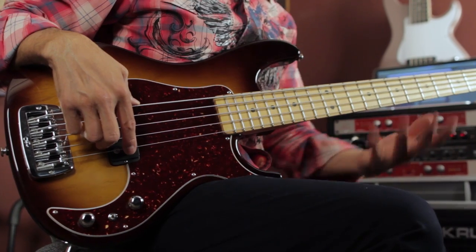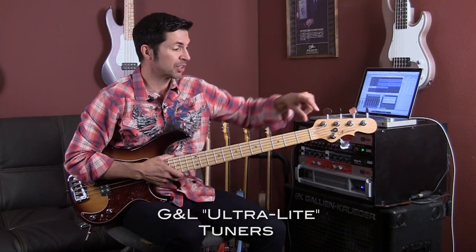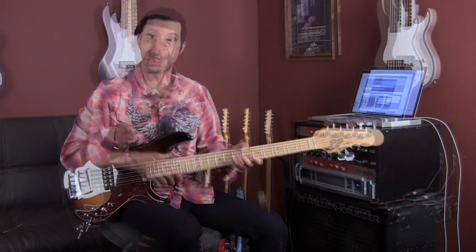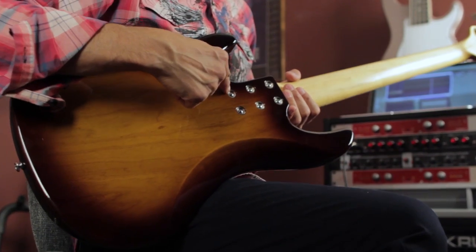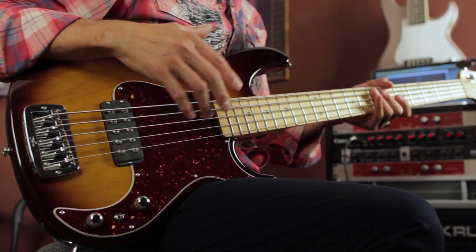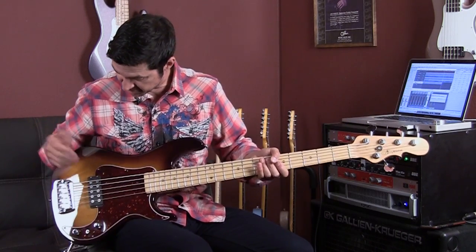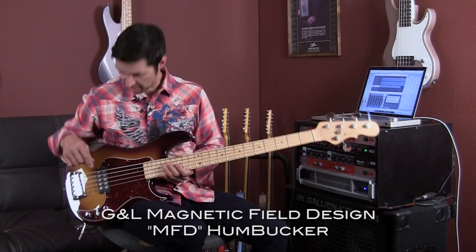We have the incredible components that G&L uses on all their instruments: the ultralight tuners with the tapered tuning posts. The strings really lock into place and it stays in tune. Killer, rugged, sturdy six bolt connection, sleek body style — the finish is just killer on this bass. This is the incredibly powerful G&L MFD humbucker right there.